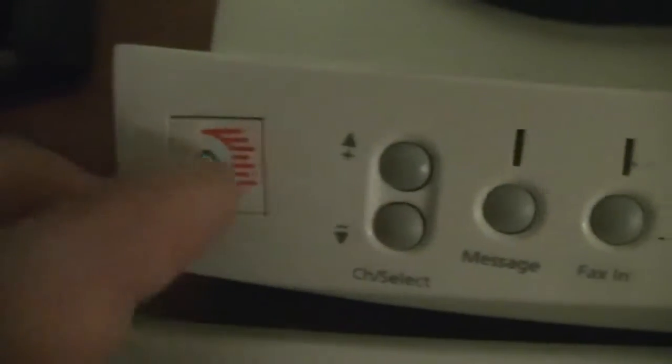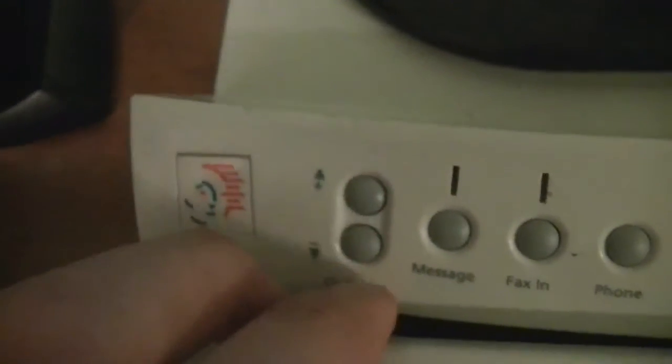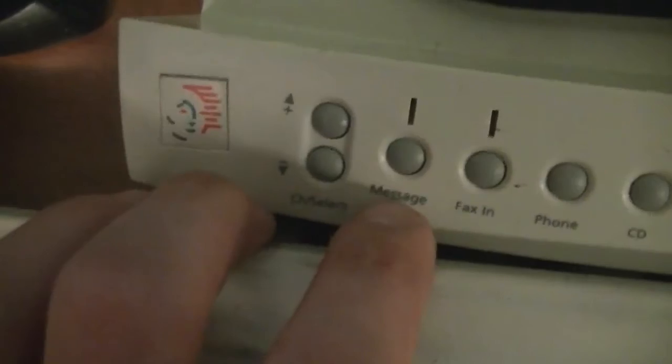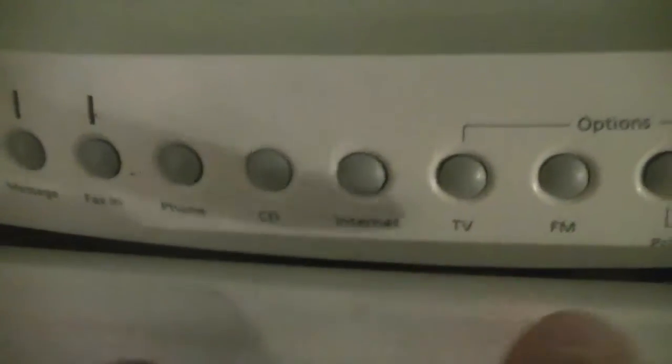Here are the buttons you get on the Media Select. You get Channel Select if you have a TV card — this Platinum 2240 does, though I added it myself and can't get it to work. It can also change the track on a CD. There are buttons for the answering machine, fax machine, telephone, CD, internet — not sure what that opens, maybe Internet Explorer — TV if you have it, and FM radio card if you have it.